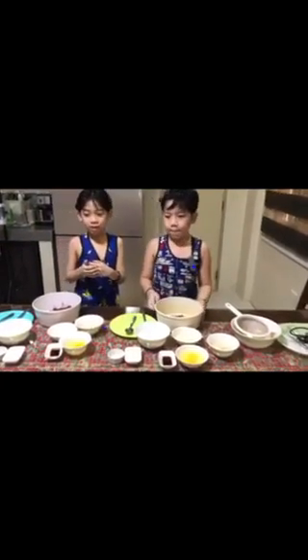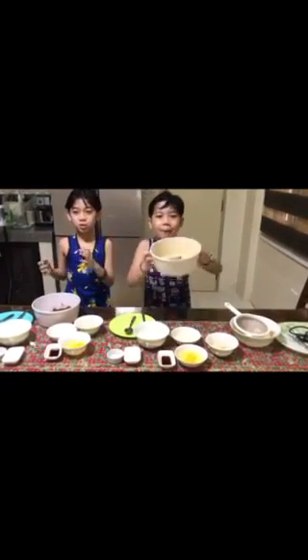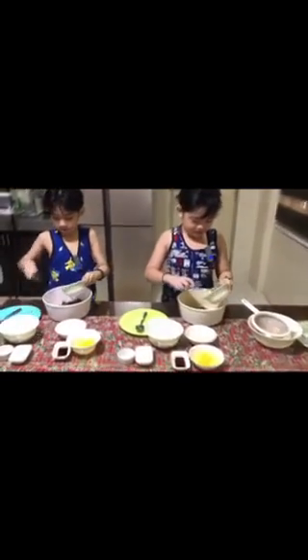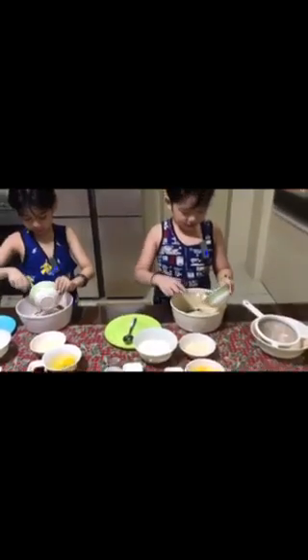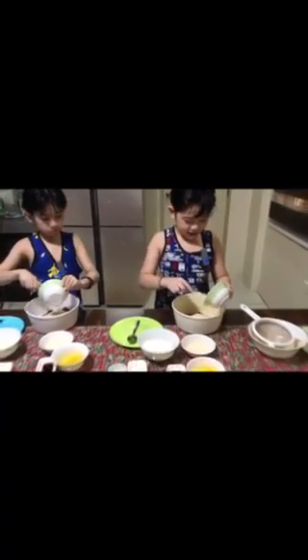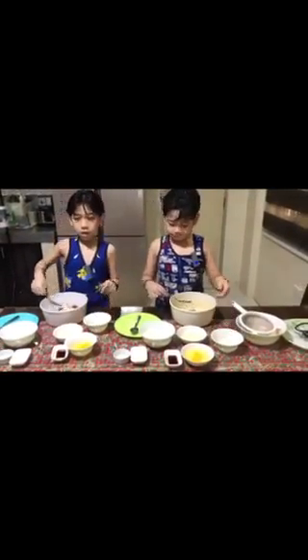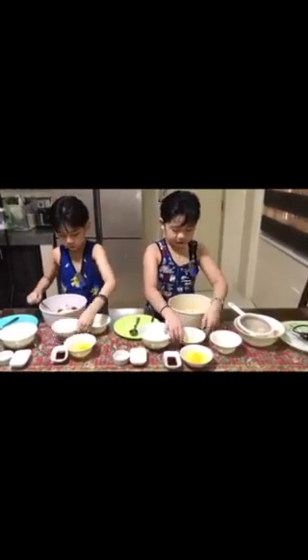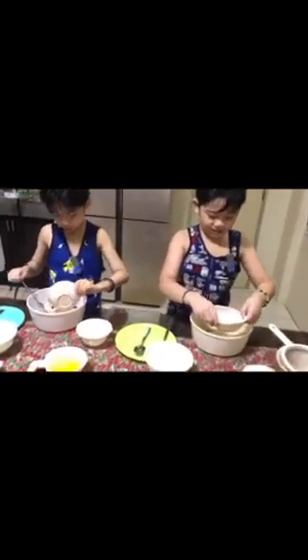Hi guys, we are the Fruiser Prones! We are going to make chocolate pickles! Here's how to make it — first, chocolate powder! Next one, sugar! Vegetable oil! This is vegetable oil.